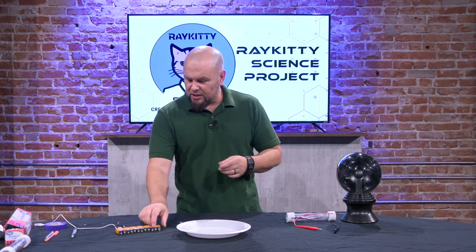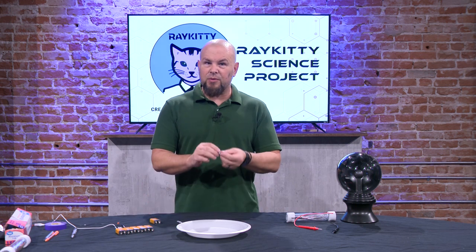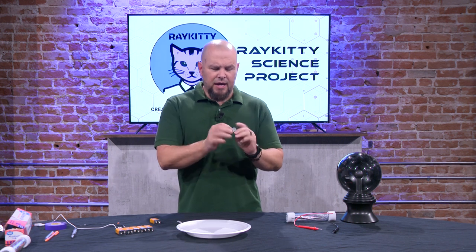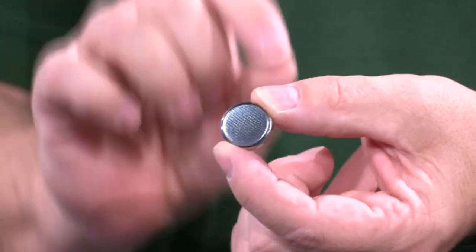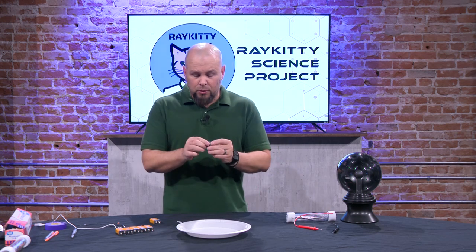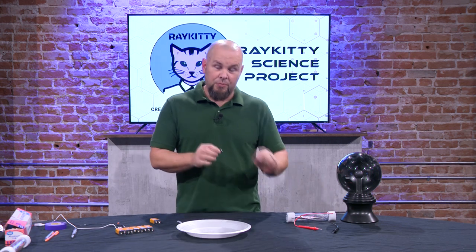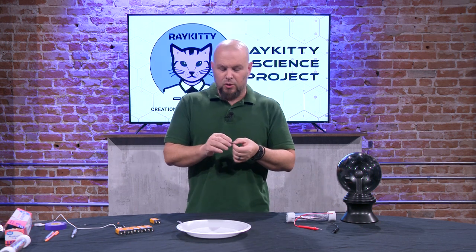These little button cell batteries also have a positive and a negative. In this case the negative is the side with the little bumps on it. If you're working with these watch batteries or button cell batteries, the inside of that ring is the negative and the back is the positive. That's important because when we're dealing with electricity we're dealing with electrons — those are the outside part of the atom, the ones that go around the outside. Our electrons in this battery are going to flow from the negative to the positive.